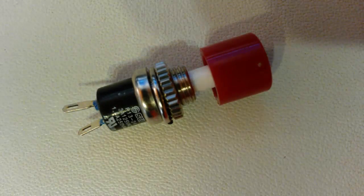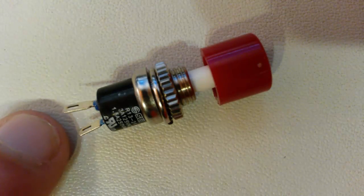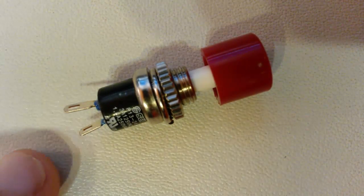Let's talk about one of the simplest forms of a button, like the one I have in front of me here. This button has two metal leads on it. Basically when the button is not being pressed, the connections are broken — there is no connection between these two metal leads right here.